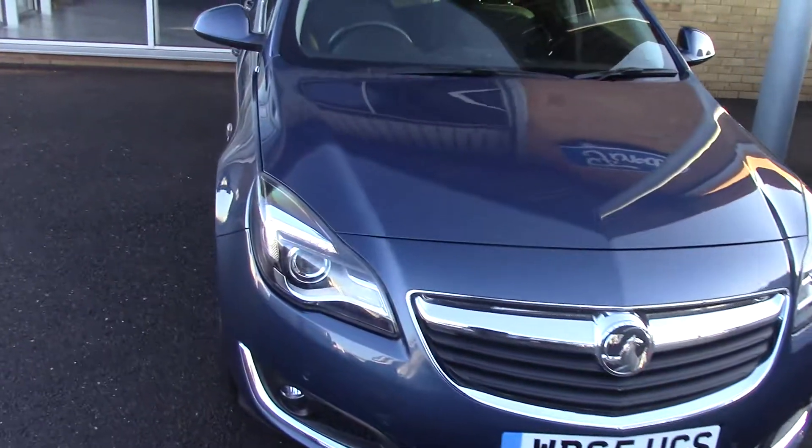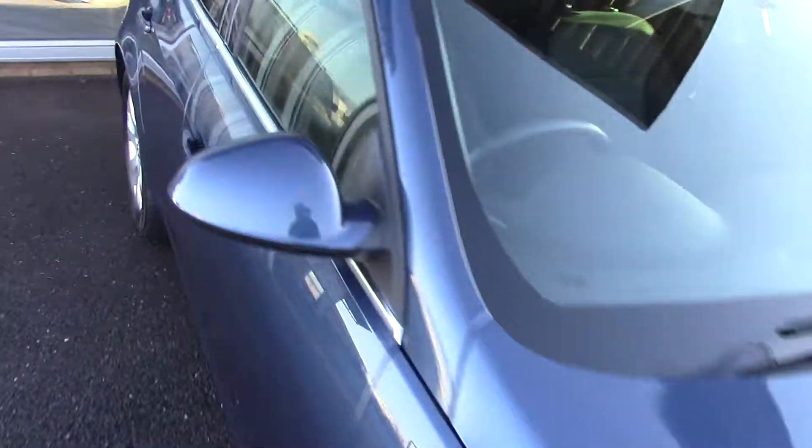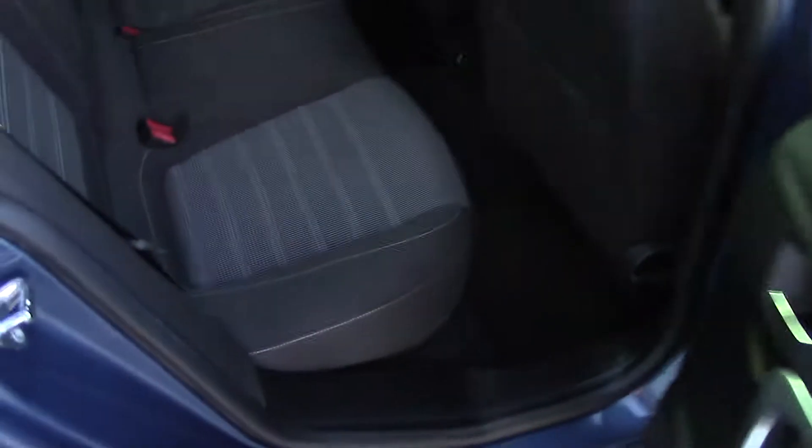So what we'll do now is have a quick look inside the vehicle — we'll have a look at the back first. There we go, so that's the style and design of the seats at the back there.